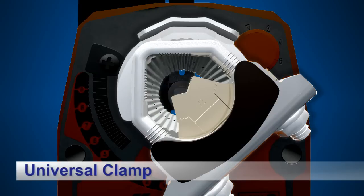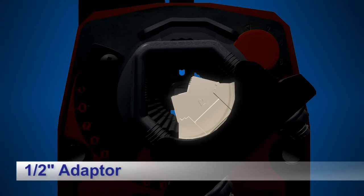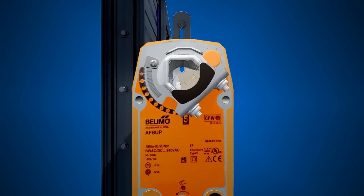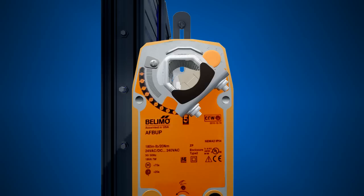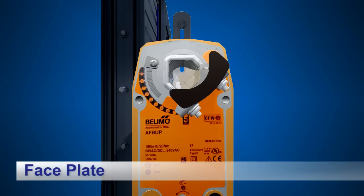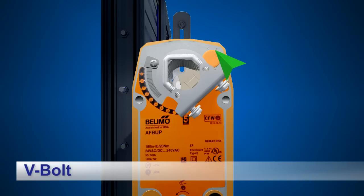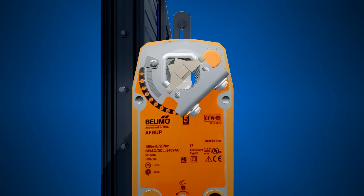Next, adjust the universal clamp so that it will accommodate the 1-inch diameter of the jackshaft. A new Belimo actuator ships from the manufacturer with the 1-inch adapter inserted in the tooth block of the universal clamp. This adapter must be removed in order to allow the actuator to fit over the jackshaft. To remove the adapter, slip the retaining clip off the universal clamp. Remove the black plastic faceplate from the universal clamp and slide the V-bolt all the way up to enable you to lift the tooth block and adapter sufficiently to remove the adapter.